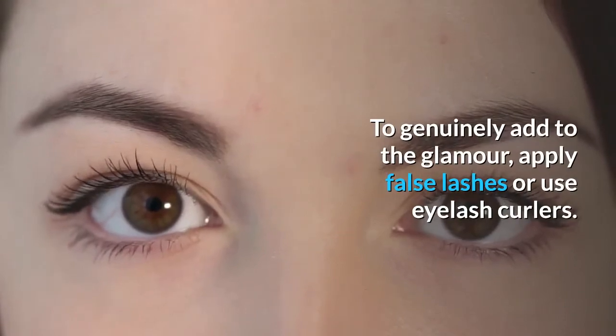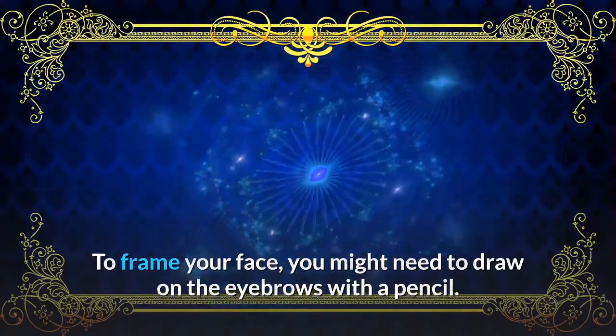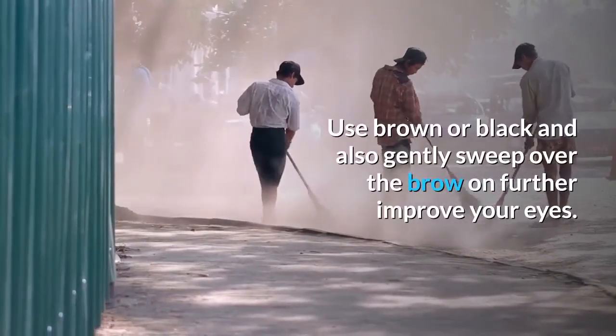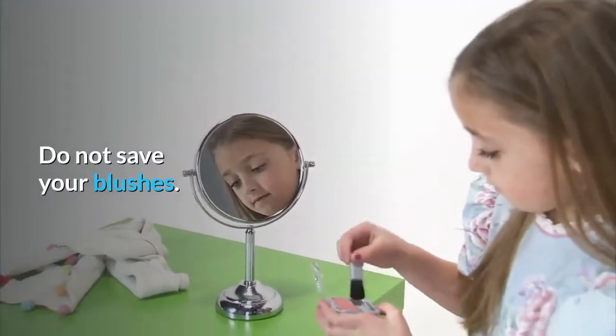To add glamour, apply false lashes or use eyelash curlers to frame your face. You may also need to draw on the eyebrows with a pencil — use brown or black — and gently sweep over the brow to further enhance your eyes.